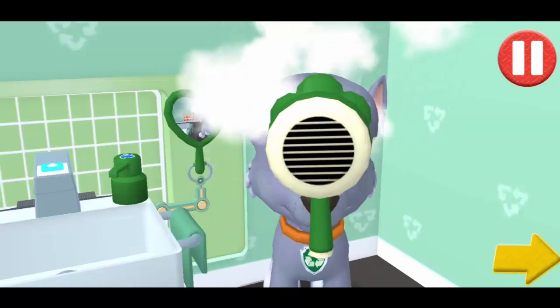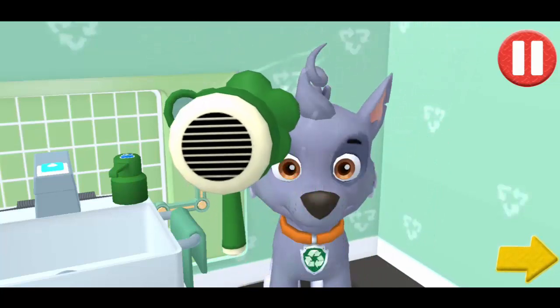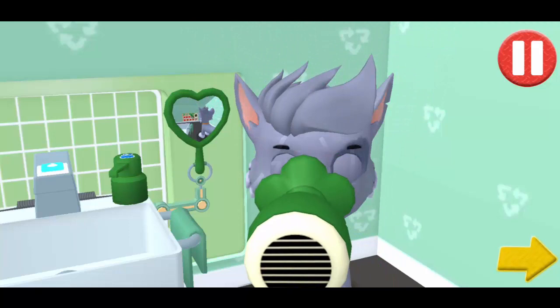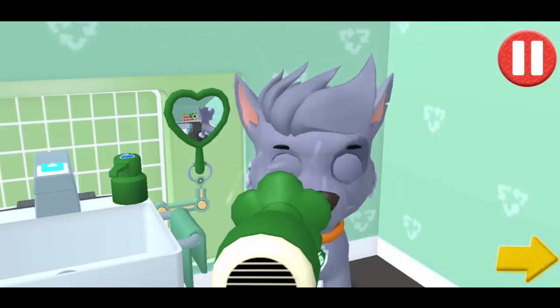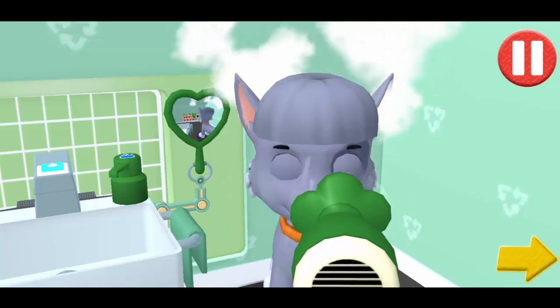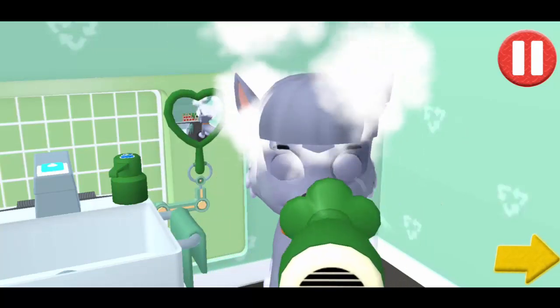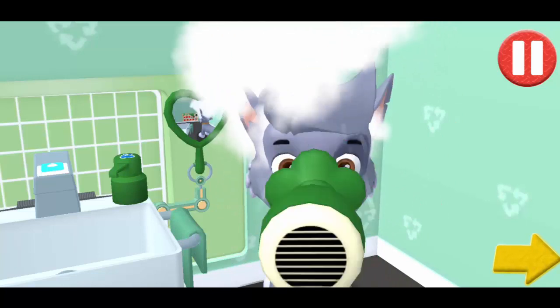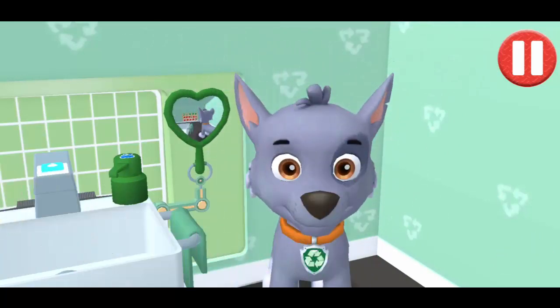Tap the arrow to go to the next activity. I'm squeaky clean.